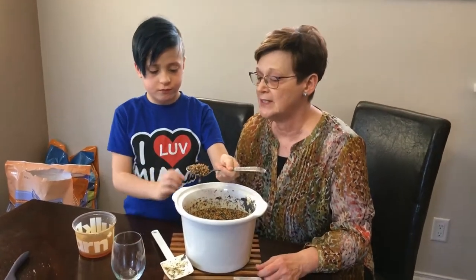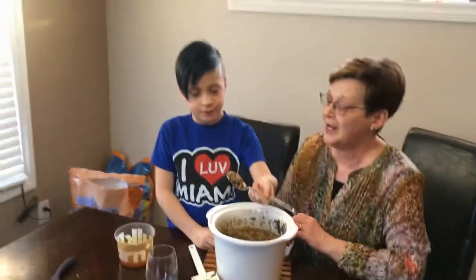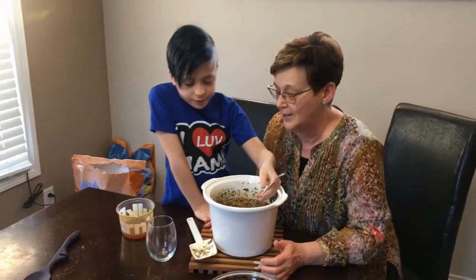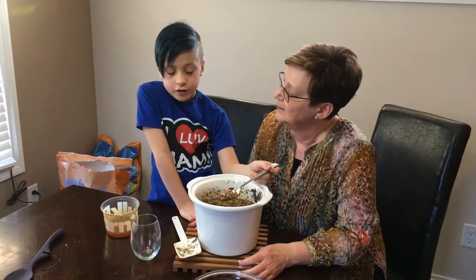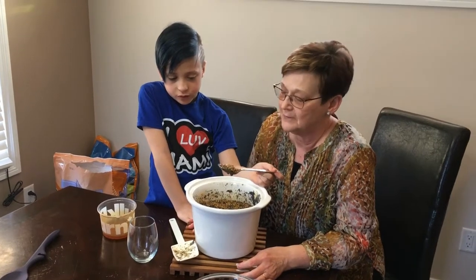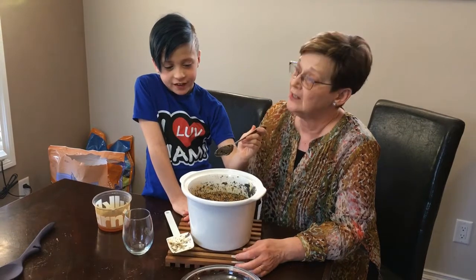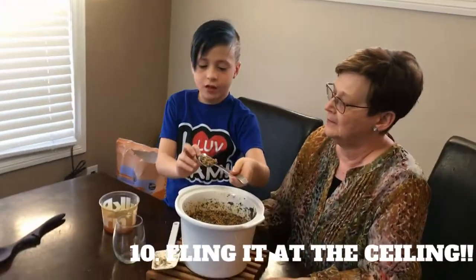Would you like to put some in the container? I think he's gonna throw it on the ceiling. What do you do with the Kucha, James? You throw it on the ceiling and how much sticks to the roof shows how much luck comes to the family. Are you going to Kucha my ceiling? Yeah. Should Baba get out of the way? Because with her luck she'll probably get a wall on her. Show us how you do the Kucha.